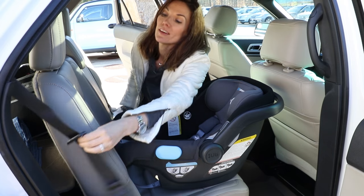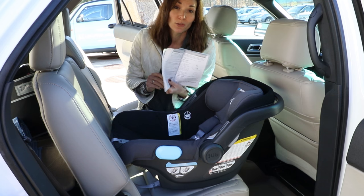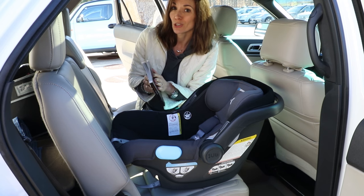If you're unsure, a good method of reference is going to be your vehicle owner's manual. This should tell you what kind of locking mechanism you have in your seat belt.